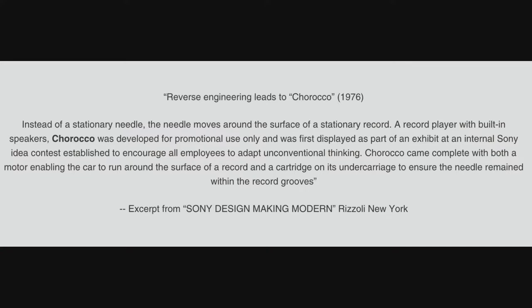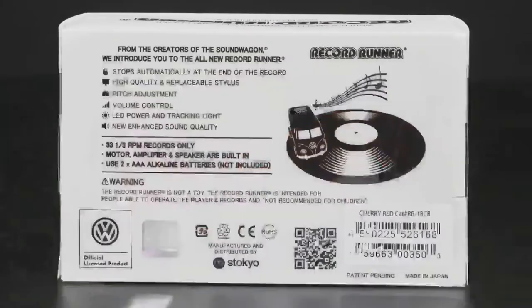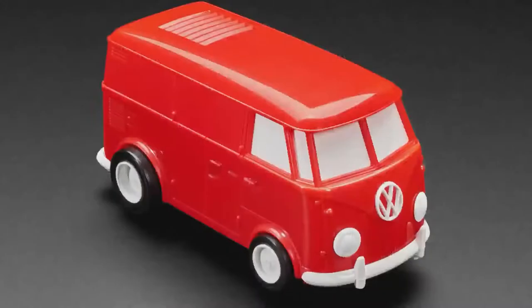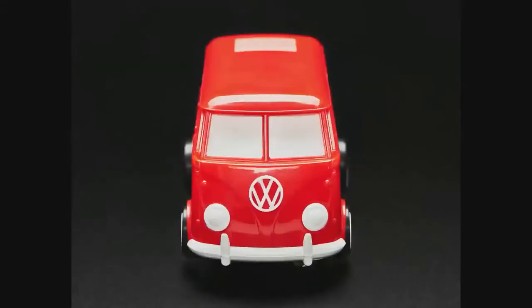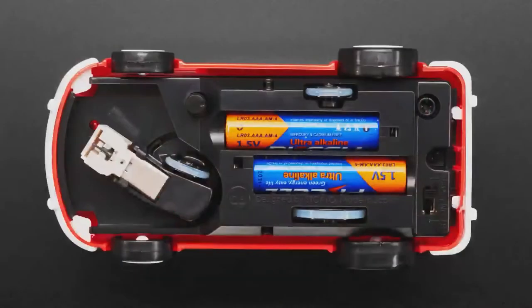There's a company in Japan that makes the Record Runner, and you can get this. It's officially licensed — officially licensed from VW. They did all the right things. And it looks like a car, looks like a little van, but the secret's underneath — that's the needle.